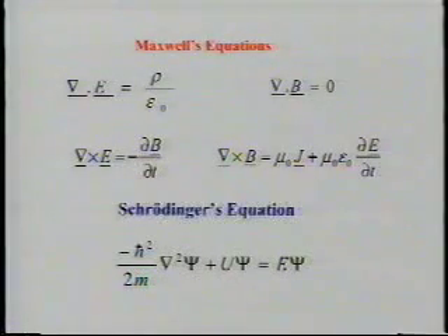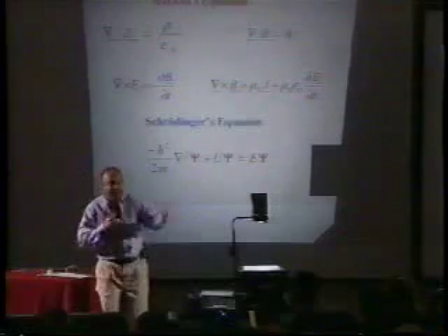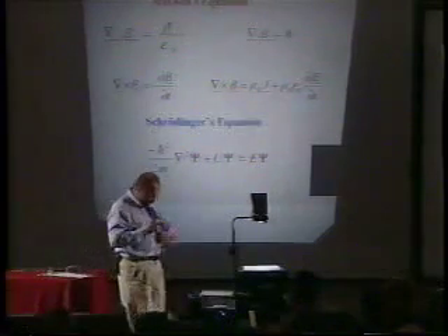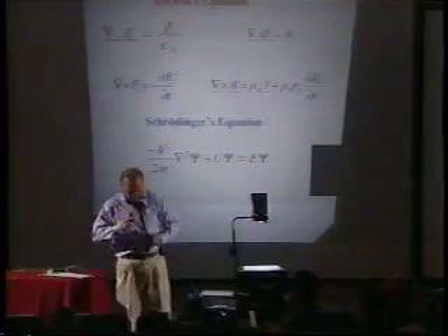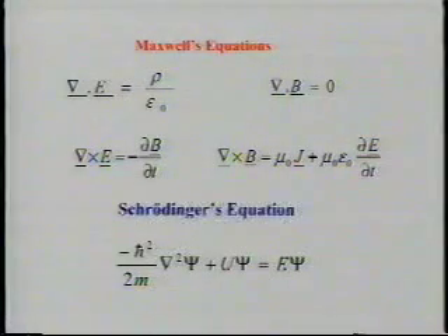I'm going to do an experiment here, and for that I have to take off this tie. We cannot afford a periodic table in this university, so I always carry the periodic table with me — it's right here on my tie. Now look at this minus sign, I'm going to show you a trick.